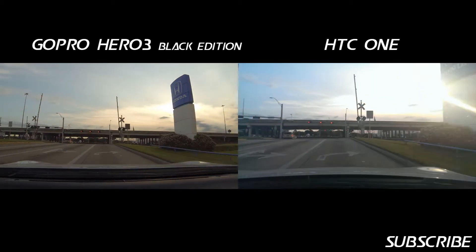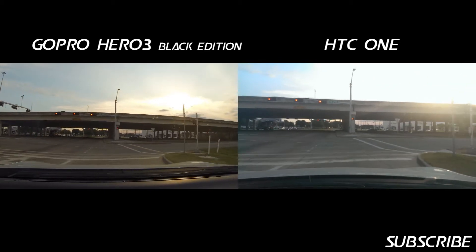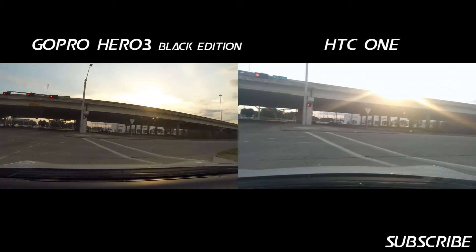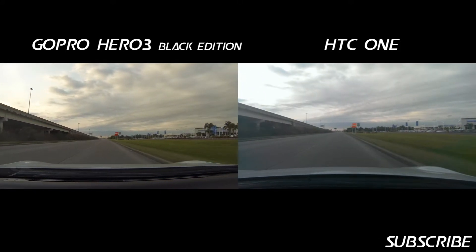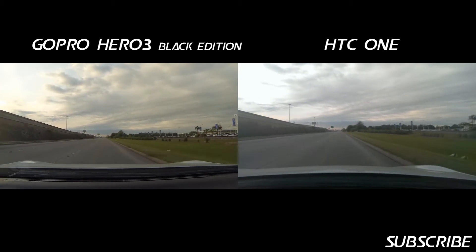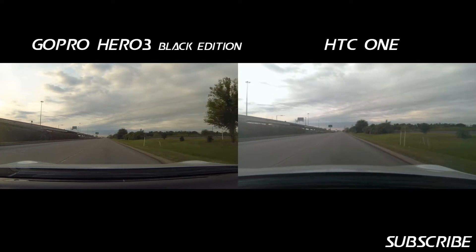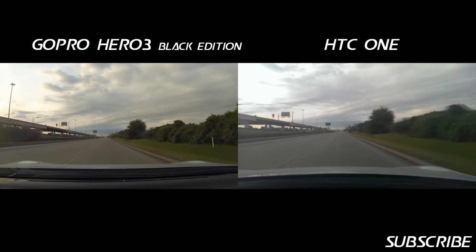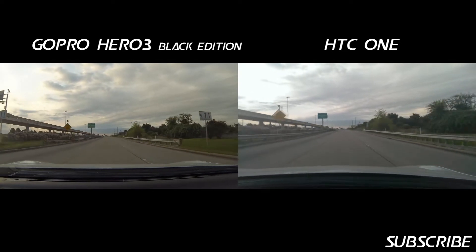I guess you still get that out of the Hero 3. Of course GoPro, this is their specialty. This time I have locked out the focus on the HTC One — that is an option for the One, whereas I didn't see that option available for the Galaxy S4.